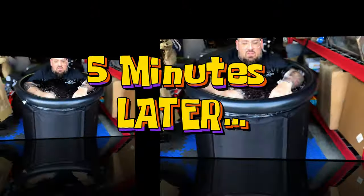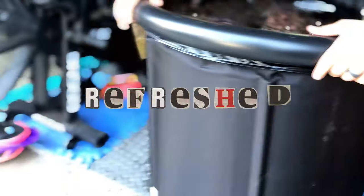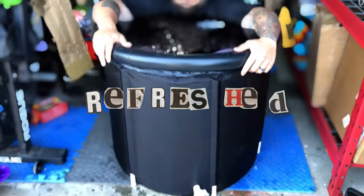Absolutely perfect. Five minutes later in there, he absolutely feels refreshed. This is a portable cold plunge tank that I can highly recommend.